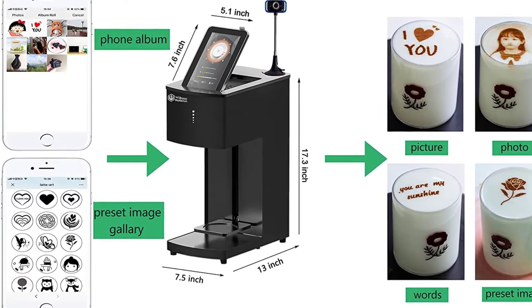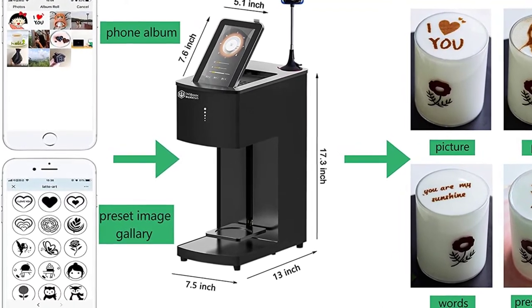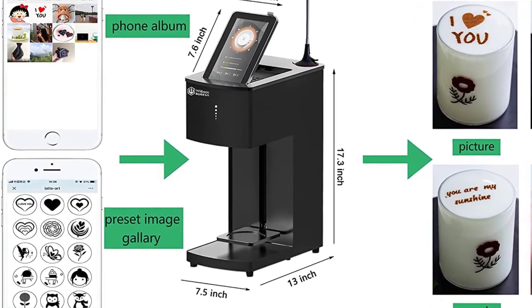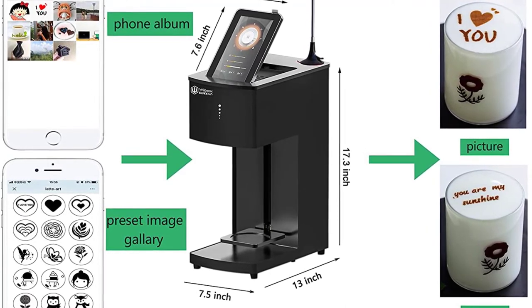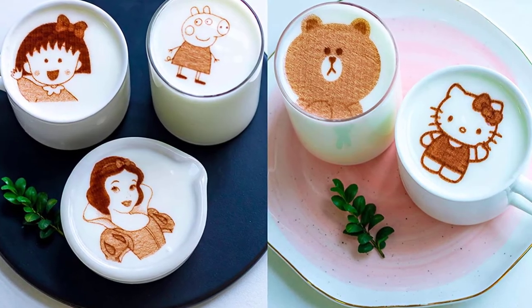It is a multi-function edible printer — not only for coffee, it can also print on beers, cookies, bread, toast, yogurt, cakes, macarons, and more. It offers high printing efficiency, taking only 10 to 20 seconds to finish a cup. It features an upgraded camera system with a high-definition camera for taking selfies and printing photos on drinks in seconds. This version is specially designed for business use.